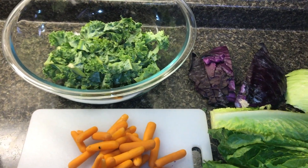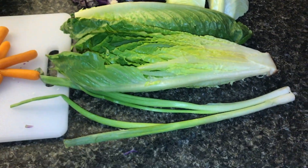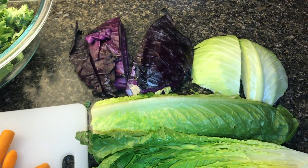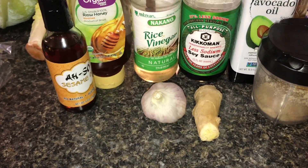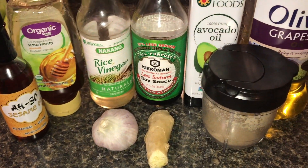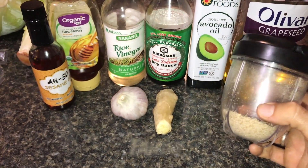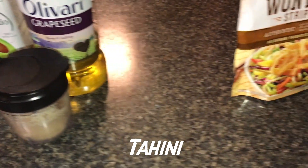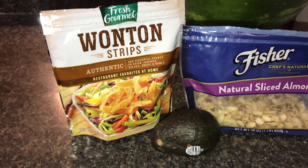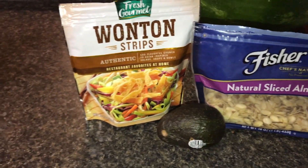Here's what all goes in: we have about a big handful of kale, a good handful of baby carrots, one romaine lettuce, two green onions, and just a little sliver of the purple and the green cabbage. Here is all the stuff we use for the sauce — you can read the labels yourself. The only thing that's not labeled is this right here, which is ground roasted sesame seeds, called tahini. For the topping, we like to put these wonton strips, some sliced almonds, and avocado.